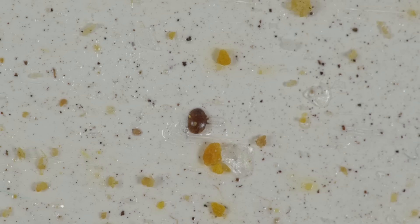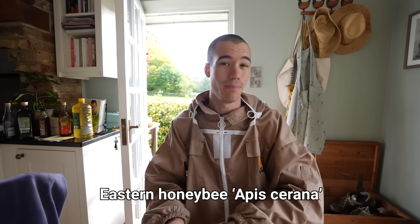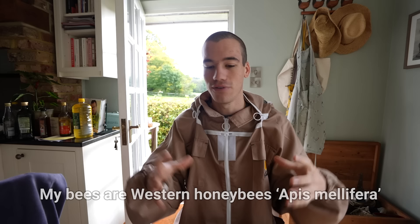Originally the Varroa destructor mite was only present on the eastern honeybee — Apis cerana — which is another species of honeybee. But when the varroa mite came in contact with the western honeybee, the western honeybee wasn't ready for it. It hadn't evolved with the varroa mite so it caused a lot more damage. Some beekeepers say don't treat your bees — let the bees adapt and become more immune to the varroa mites.